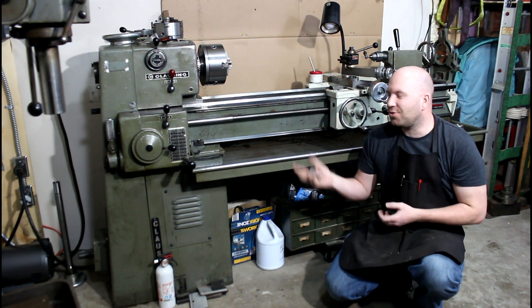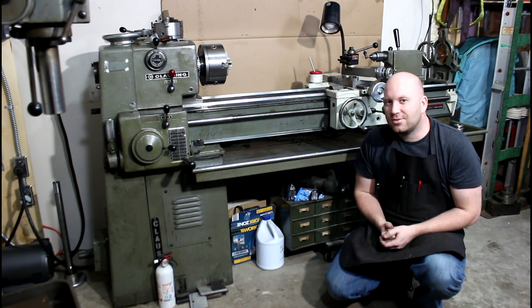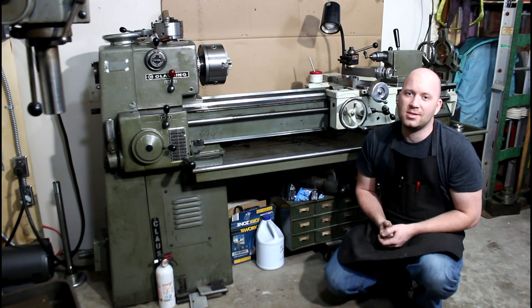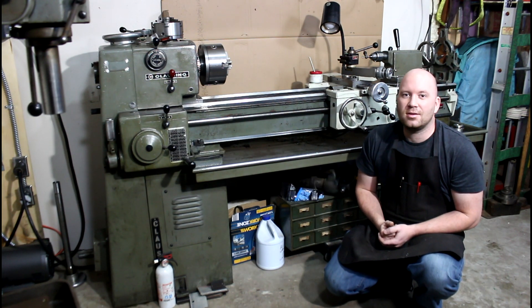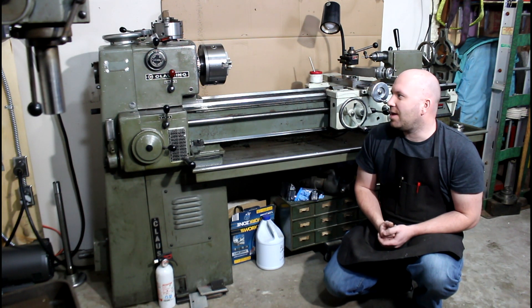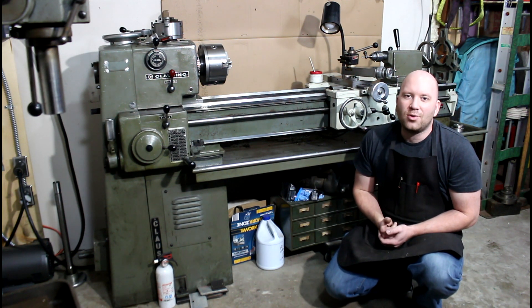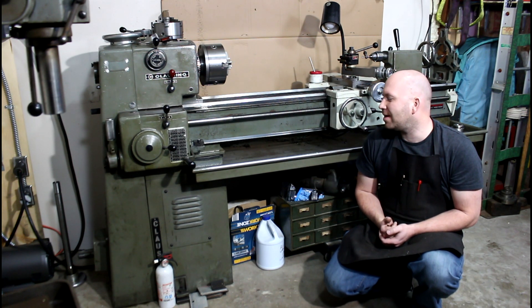I paid a pretty penny for it. To afford it, I actually sold off a few of my other machines - if you remember I had a South Bend Heavy 10 sitting here not too long ago, got rid of that and a few other things. Today I'm just going to run over a few things about this particular machine, kind of why I like it. I've yet to completely set it up - I've got to level it and adjust the chuck clutch a little bit yet.